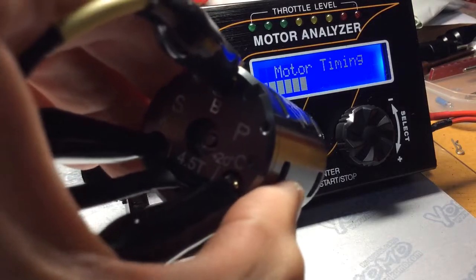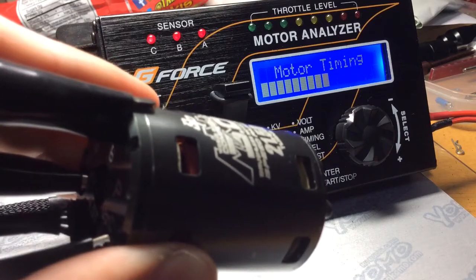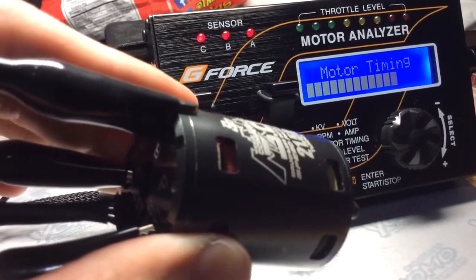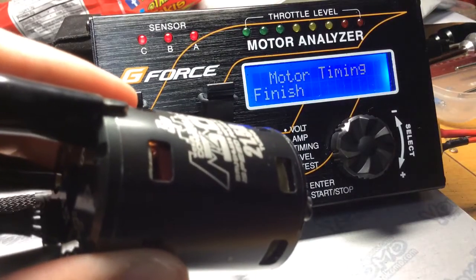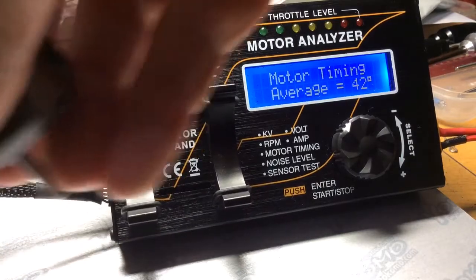I'm using the green timing board for this motor. The motor timing is 42 degrees.